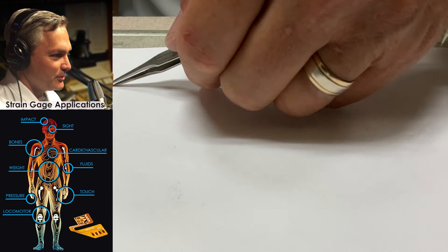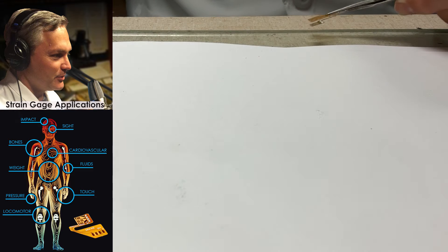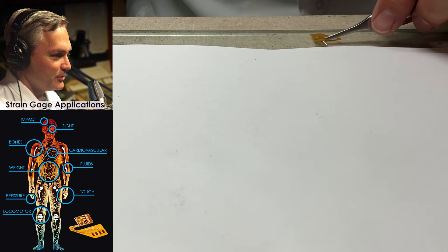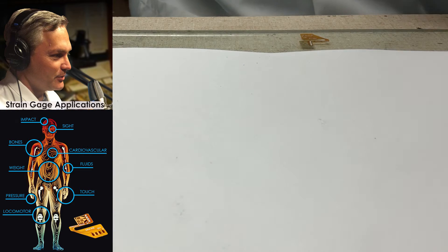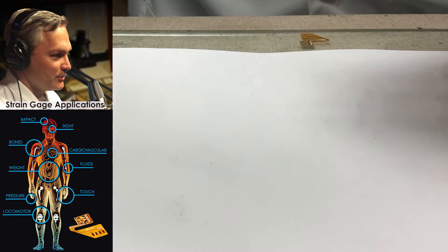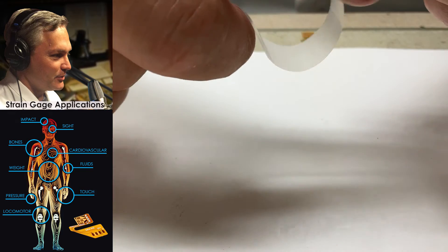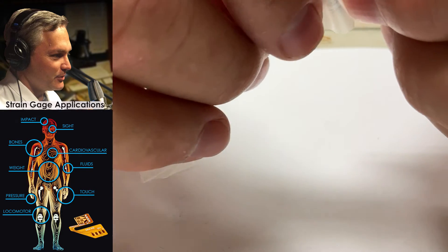I'm going to take the gauge, pick it up, and lay it onto the piece of glass. Then I'm going to take a piece of gauge installation tape — the micromeasurements PCT series. I'll tear off about an inch or two and throw that away because sometimes it picks up a little bit of dust. Then I'll take another piece that's about four inches long. What I like to do is take it and fold the ends over.